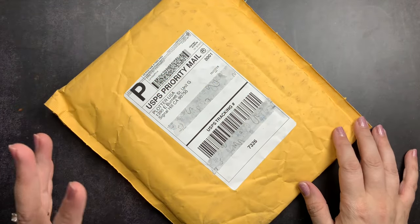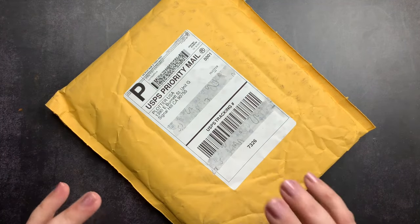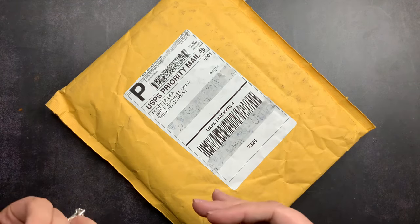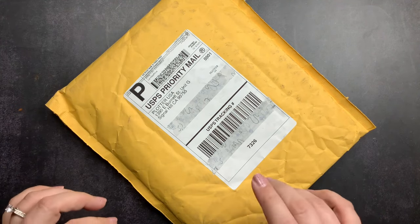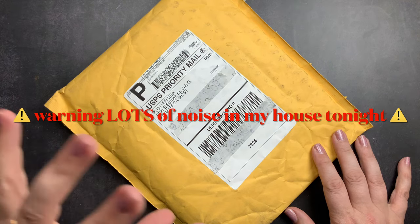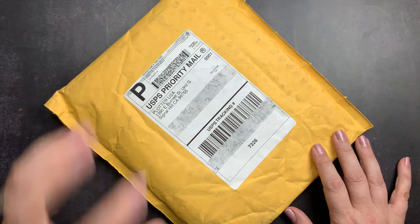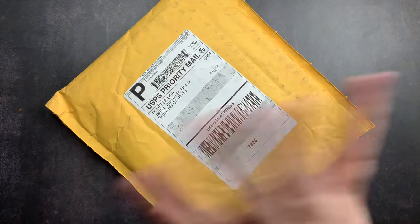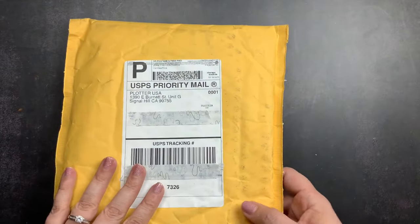Welcome back to Just Scribble. I just got home from work and I had a package, and I decided rather than just opening it up and sharing it on Instagram or on a short or on a reel, I would just hop on real quick and do a quick little unboxing and share with you guys. It is a weeknight, there's a lot of noise going on — some weather outside, my husband's watching TV, my kiddo is in his playroom — but I wanted to open this up and I thought it'd be more fun to do it together.